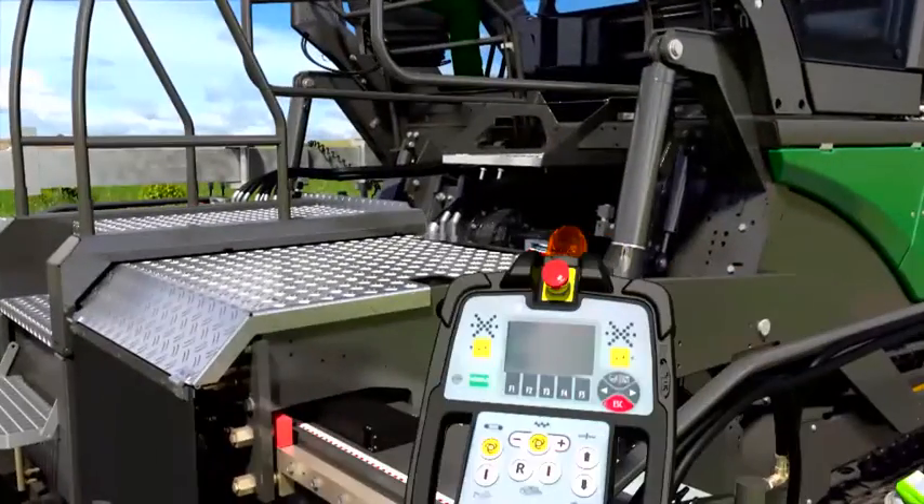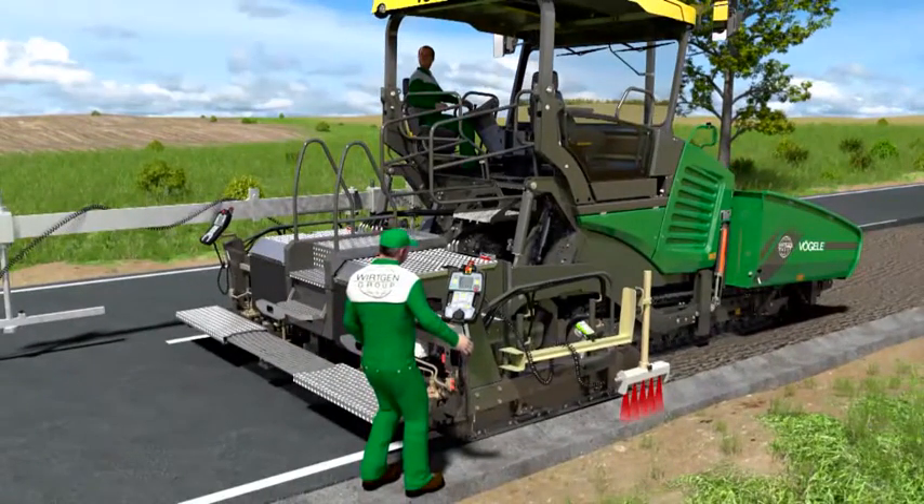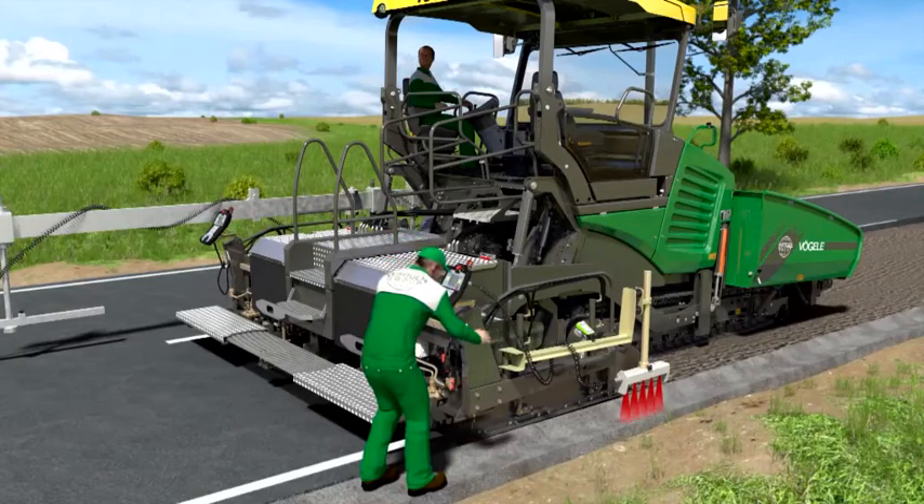Just a few pushes of a button are required to adjust the sensors. We call it Niveltronic Plus. For you it means easy grade and slope control. Faster, safer, more ergonomic.